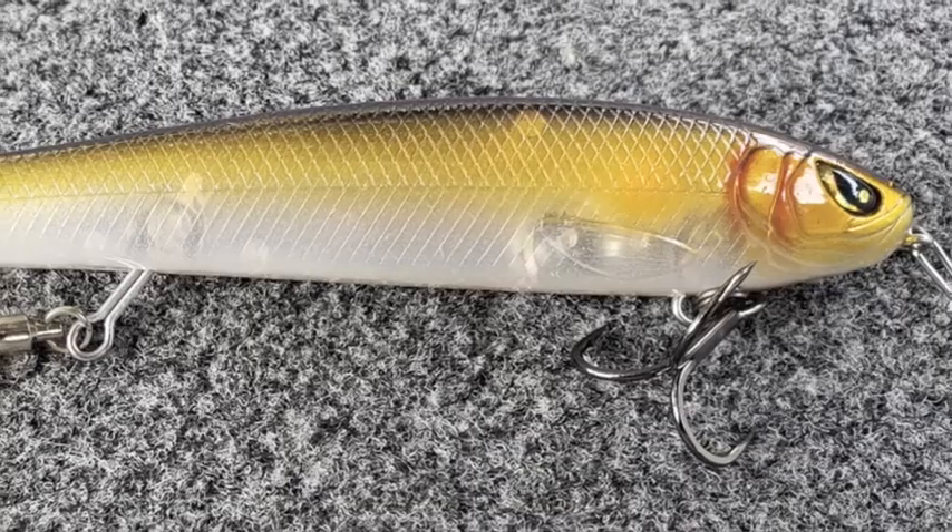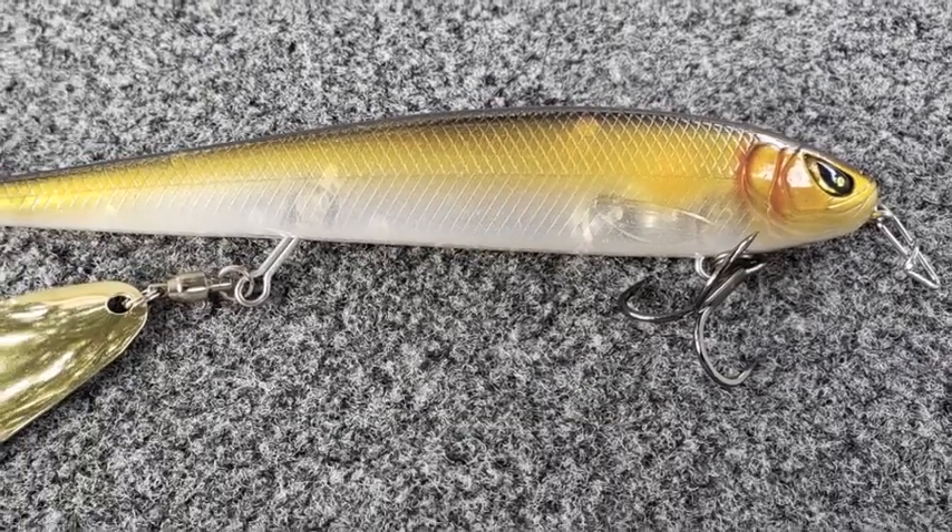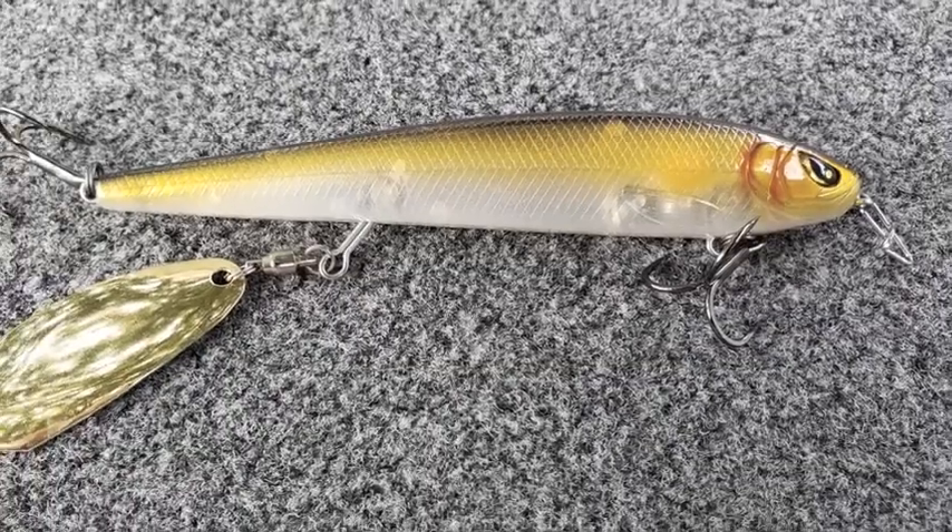This is no ordinary topwater. Check this out. It has a large elongated blade in the midsection that creates a lot of turbulence and noise. When it's in the water, it really comes to life — a tremendous amount of bubbles, flash, and vibration.